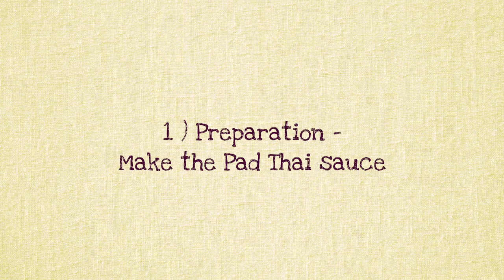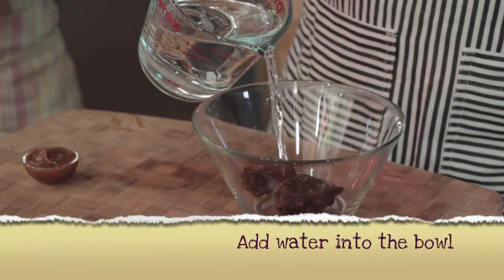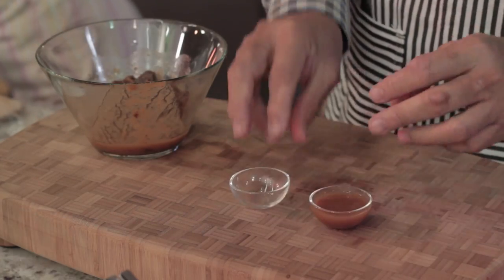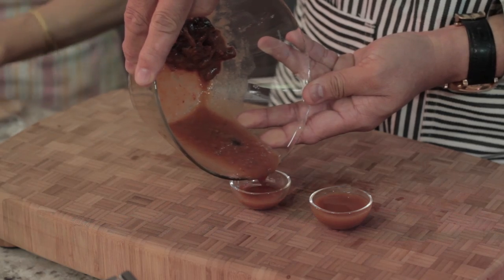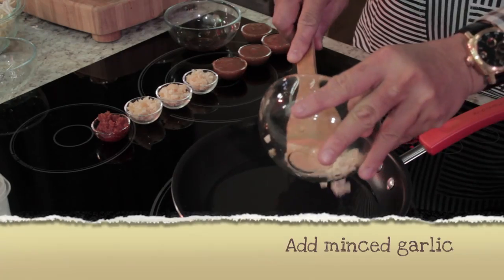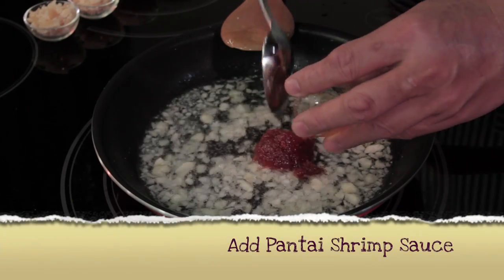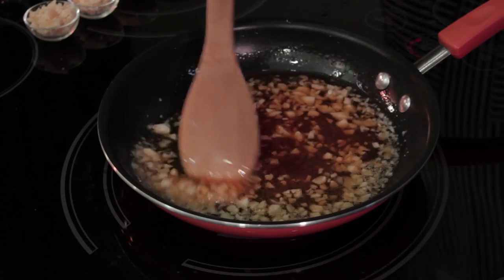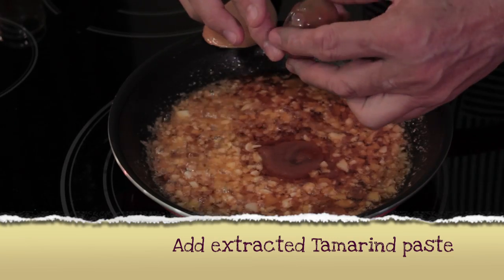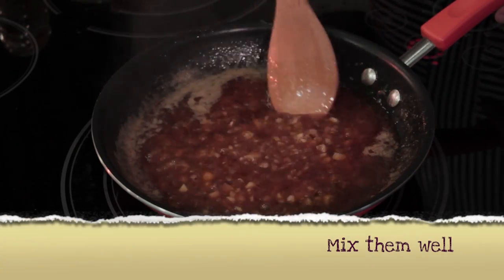Step one: making the Pad Thai sauce. Put a block of tamarind in a bowl, add a bit of water, and squeeze it to extract the paste. Use a large saucepan to heat the oil over low heat, add the garlic and fry until fragrant. Add the shrimp paste and fry until fragrant. Add the palm sugar, then the tamarind paste, then the Taste Nirvana premium fish sauce. Fry and mix well.